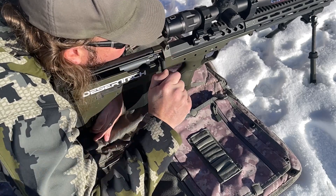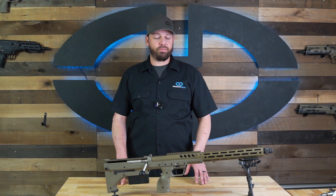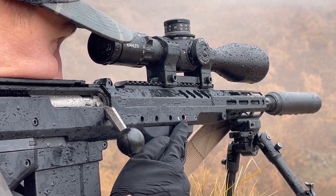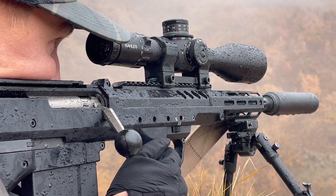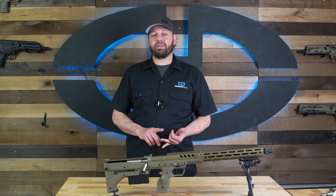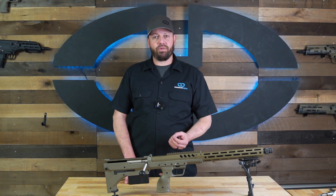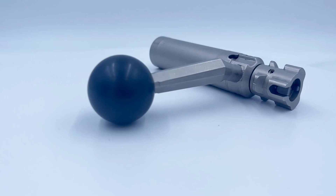Welcome back to the Desert Tech classroom. Today we'll be going over the SRS, which has been famous for many years because of its accuracy as well as its multi-caliber abilities. We're going to go over one of the specific parts of the rifle that allows it to accomplish this multi-caliber performance, and that is the SRS bolt.